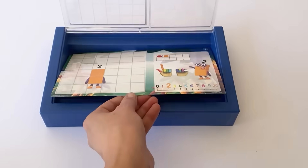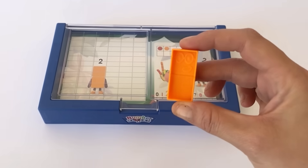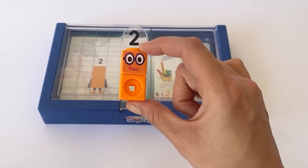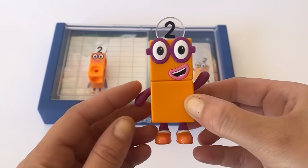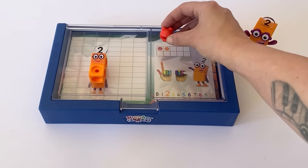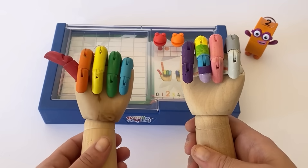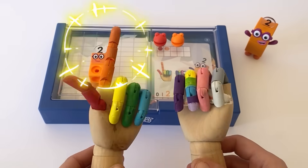Now we have NumberBlock 2. We'll put the matching NumberBlock 2 on the grooves, which is the same as a MathLink cube 2. And 2 has 1, 2 blocks. Here is our NumberBlock 2 action figure, having 2 blocks, 2 eyes and 2 dancing shoes. We can also count to 2 with the NumberBlobs: 1 NumberBlob, 2 NumberBlobs. And lastly we can count to 2 on our hands: 1, 2.